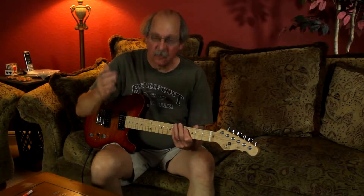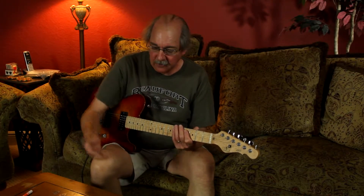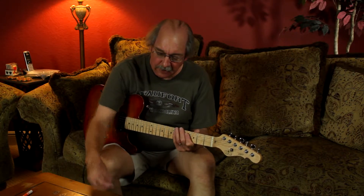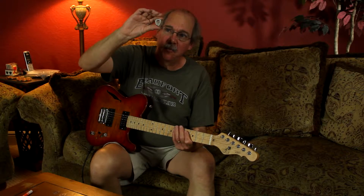Hi Kickstarters. I just want to introduce these great guitar picks I've been working on. They're made out of titanium. They're highly polished. They have nice smooth edges.